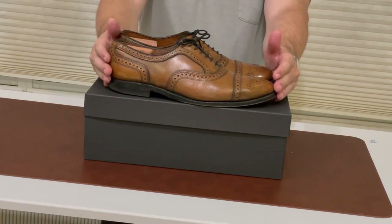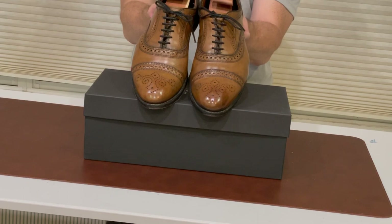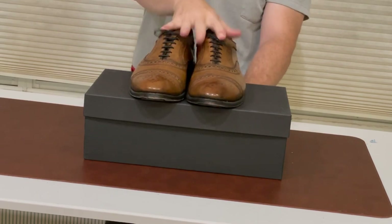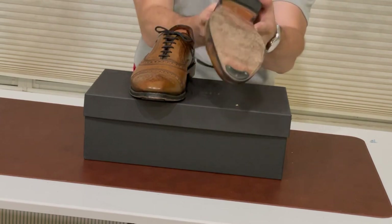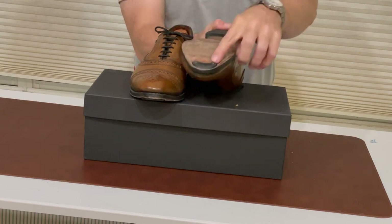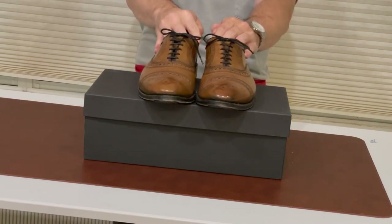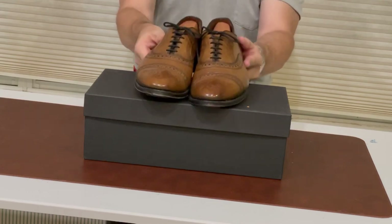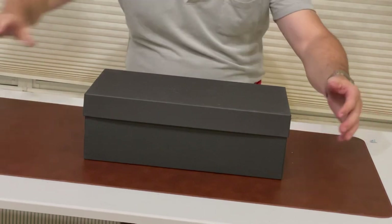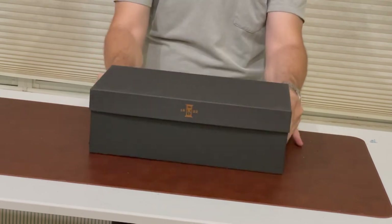Before I do this unboxing video, I want to share these — a pair of Allen Edmonds Strands in bourbon. They were my very first real dress shoe and I have worn these things out. They've had to be re-soled twice, had things added, and I've replaced the heels twice. I've always liked this style. I've moved on to other brands and don't buy as much Allen Edmonds, but this particular style is something I really love. So when Allen Edmonds had a recent Memorial Day sale, I decided it's time to get myself a pair of Allen Edmonds Woven Strands. Let's get started.